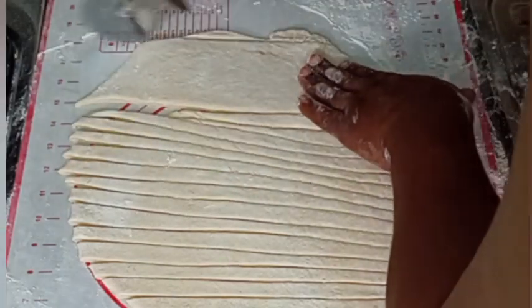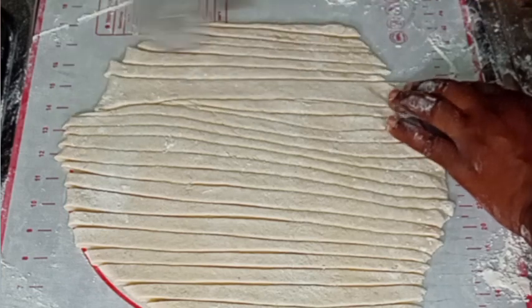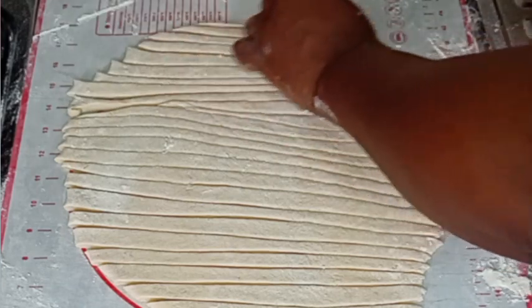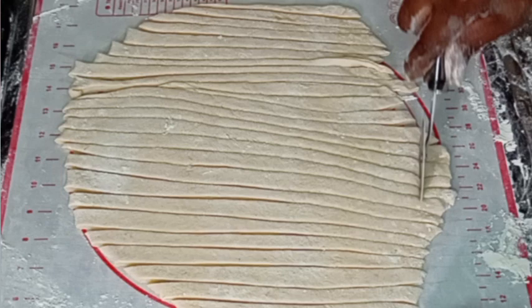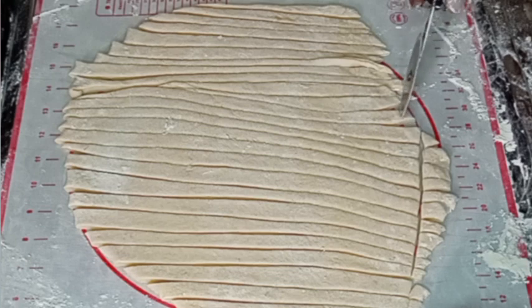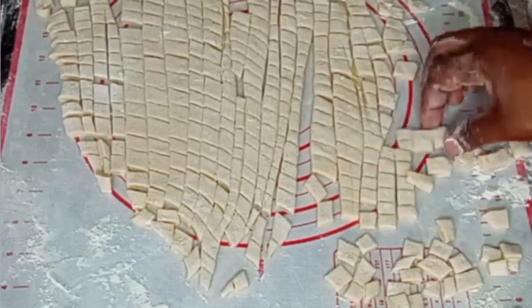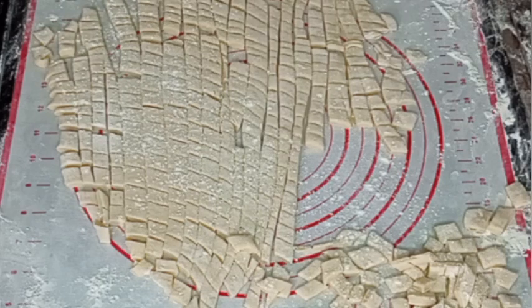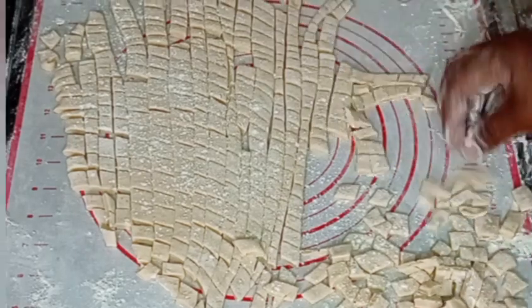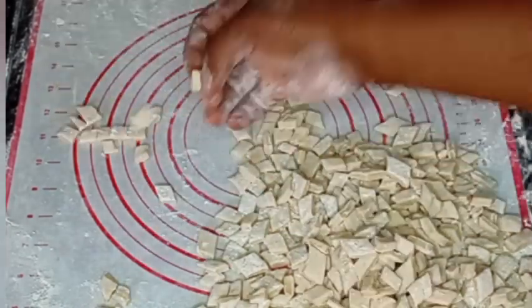Please don't forget to like, share, follow this page, and subscribe to my YouTube channel. After cutting like this, I will begin to cut it into even smaller pieces. You can see some pieces are a bit bigger, so I separate them for the first frying batch. Once I'm done cutting, I will separate the pieces from each other and sprinkle a little flour so the dough pieces will not stick together. Then I will continue separating until I am done with all the chin chin dough.